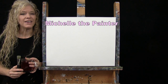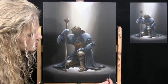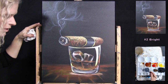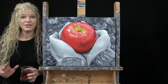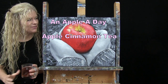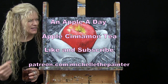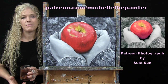Hi there, I'm Michelle the Painter and this is Paint and Sip at Home. Today I'm going to be painting an apple a day and I'm sipping on some apple cinnamon tea. This painting was inspired by a photograph sent in by one of my Patreon members by the name of Suki Sue.